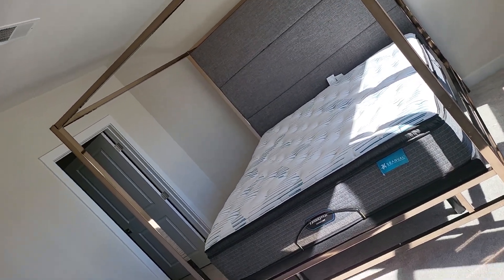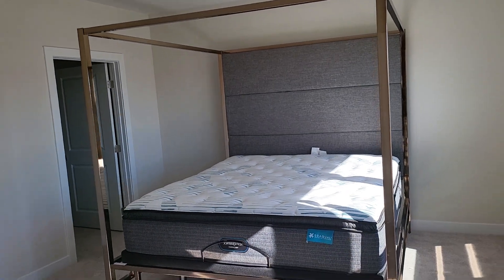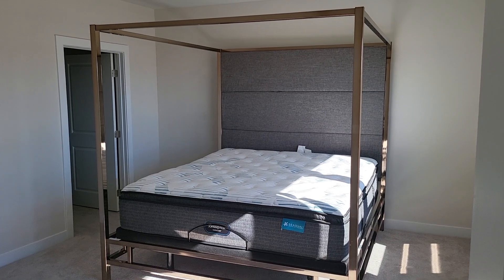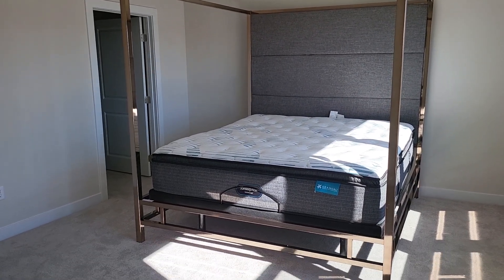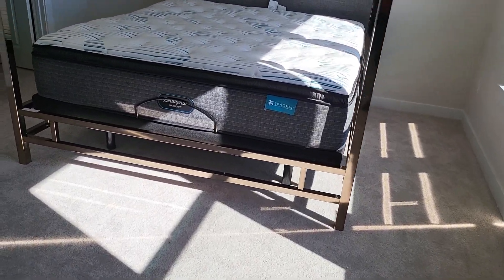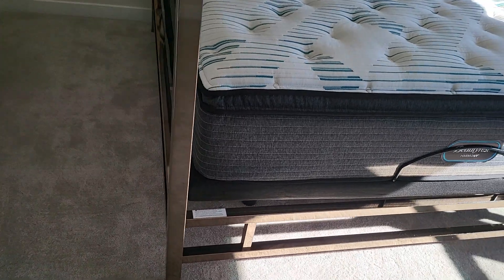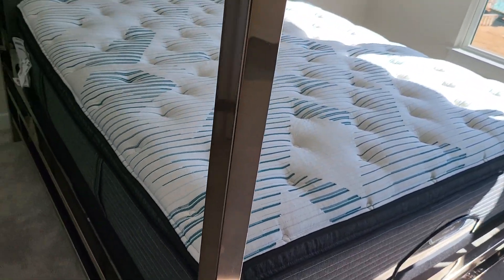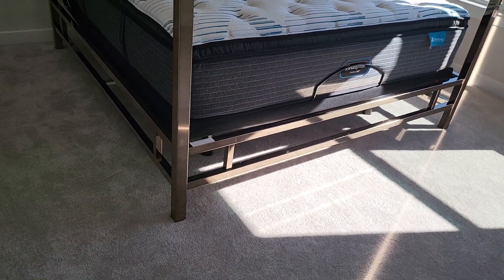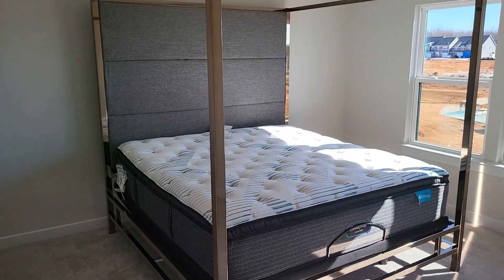This is what it looks like — it's a champagne gold frame. It's kind of hard to see exactly how nice it looks, and it kind of changes depending on the sun.